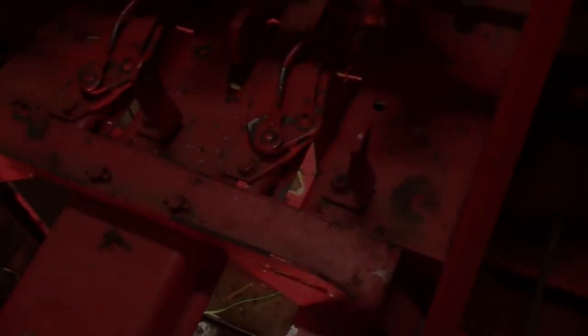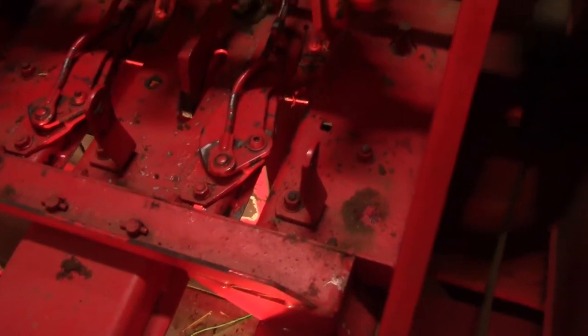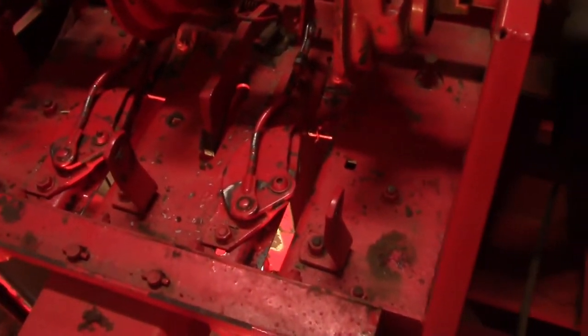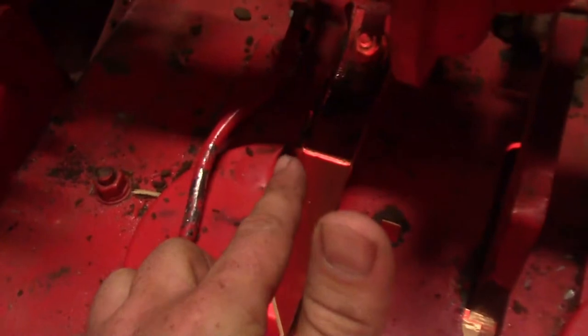Okay, so we got Dad to come in and help me and I got everything done, but I'm just going to go over and show y'all how to do everything real quick. These fingers, we've got them set right with the tips right on the edge to where they're supposed to be.